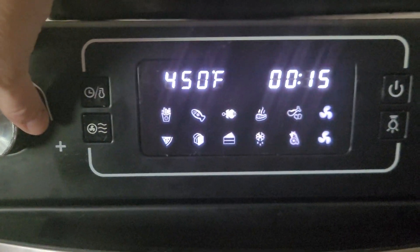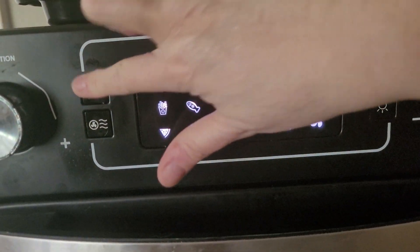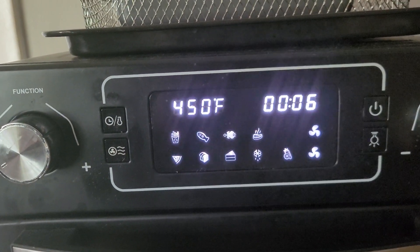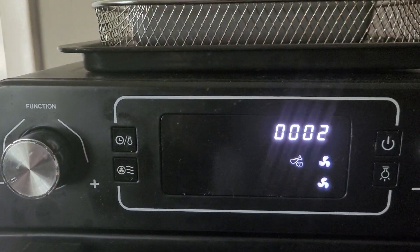I actually like to set this on air fryer mode. We're not going to leave that in for the whole 18 minutes — we're going to leave it in for two minutes and then be back.